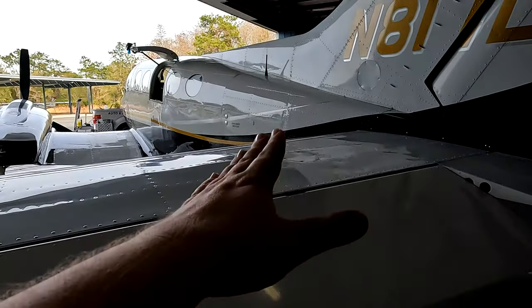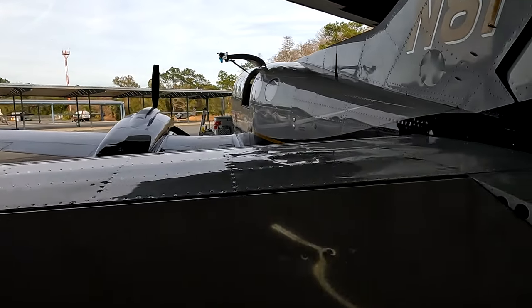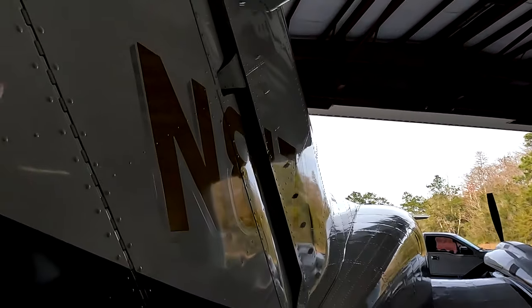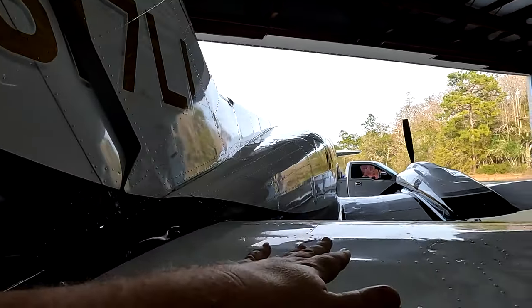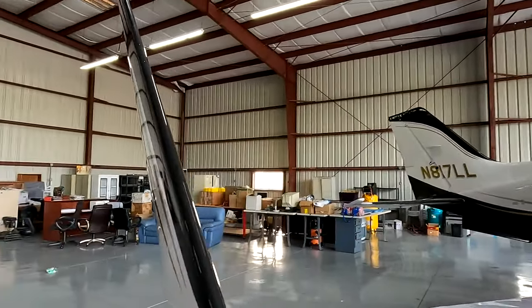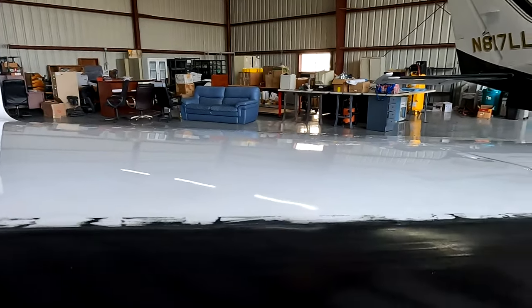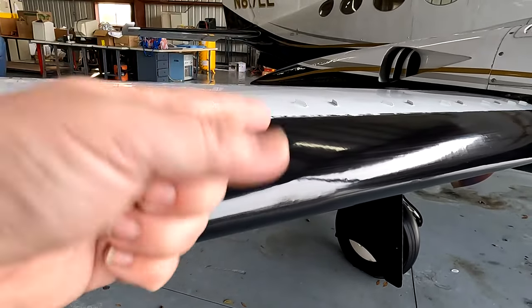Look at that reflection all the way down. You can't beat it. You see the wing? It's beautiful. Continue coming around over here. See the reflection on top of that, all the way down and around. It's gorgeous. You see that winglet? Coming down, down, down. Look at that — it looks beautiful. You can actually see the reflection of the lights from the ceiling.